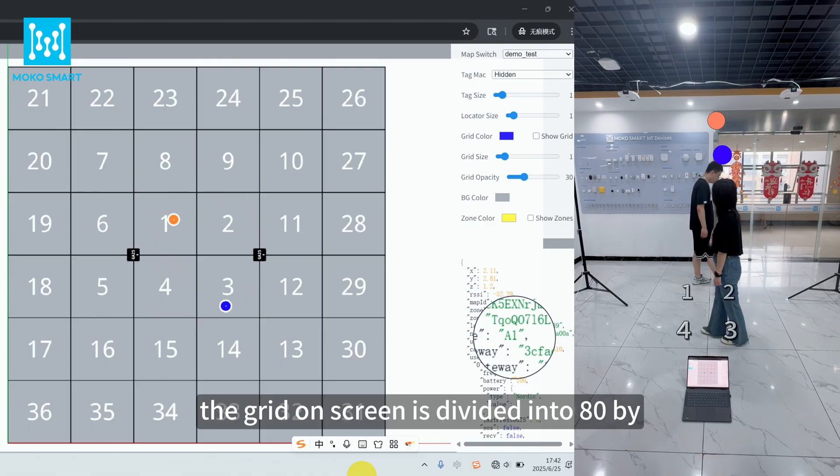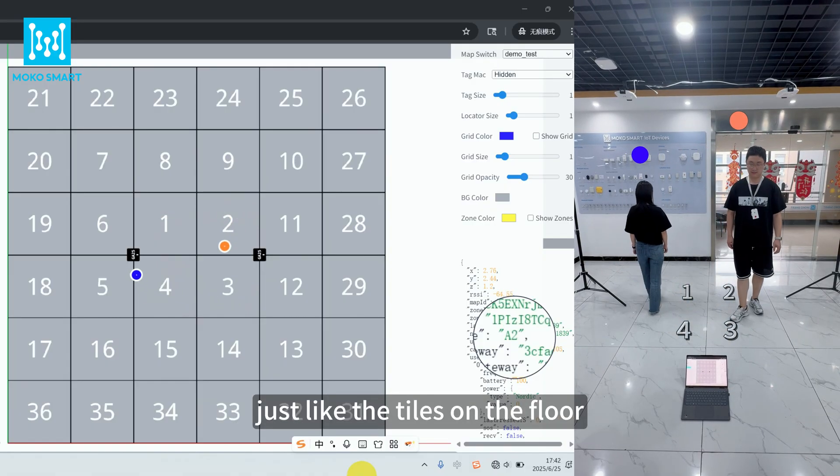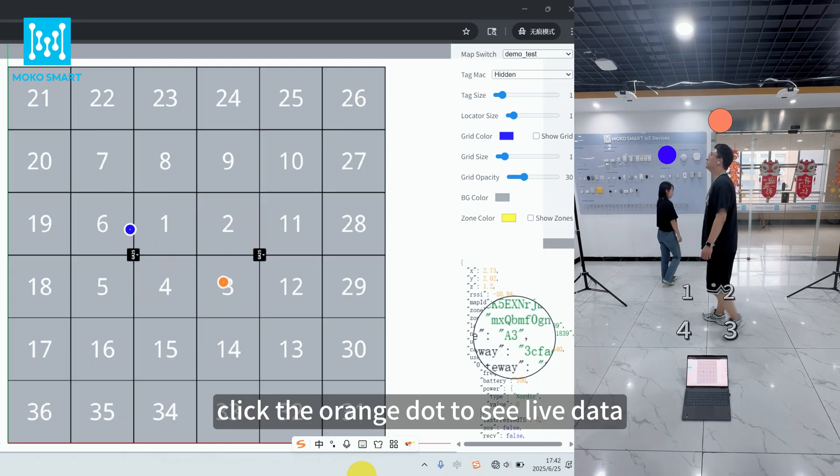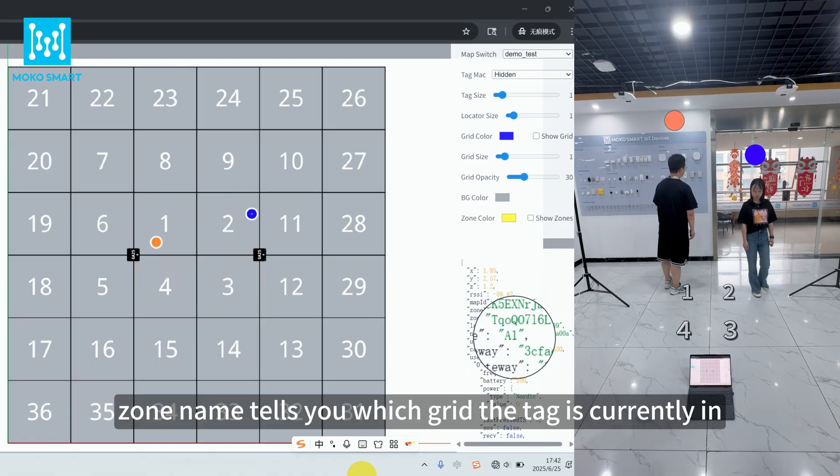The grid on screen is divided into 80 by 80 cm zones, just like the tiles on the floor. Click the orange dot to see live data — the zone name tells you which grid the tag is currently in, like A1.